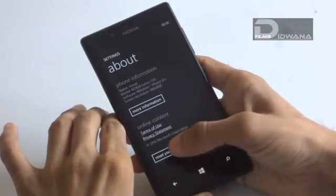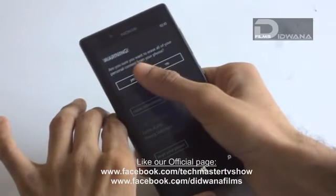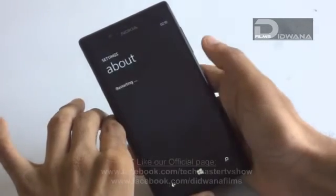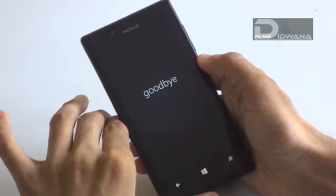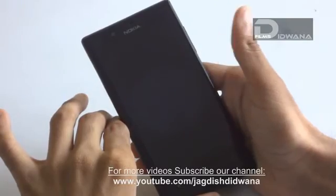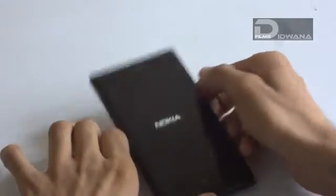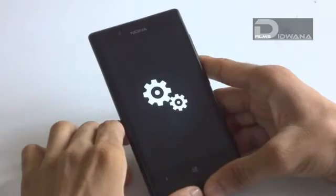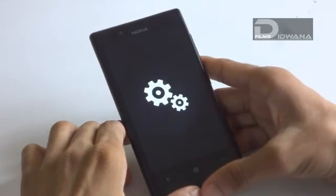Click on the reset your phone option, then click on Yes and again Yes. Your phone is set to get reset. This process may take 15 minutes to 1 hour depending upon the storage used by your phone. Now your phone is getting reset.